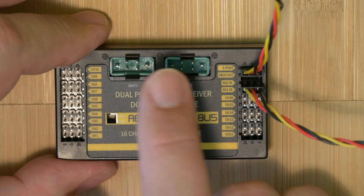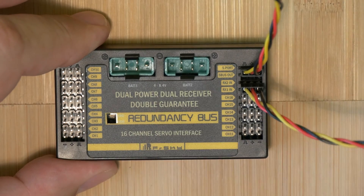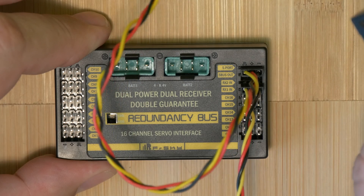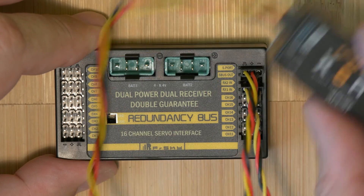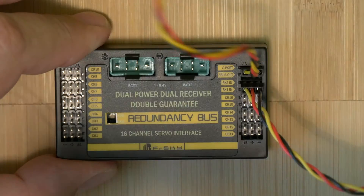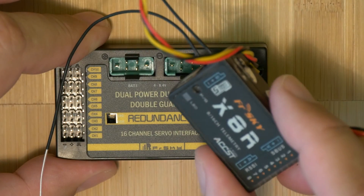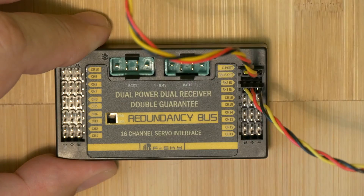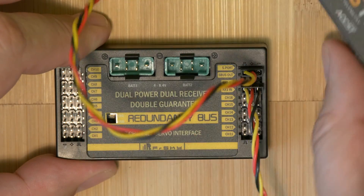So to summarize: the master receiver is connected with both S.Bus and Smart Port; the second receiver is connected only with S.Bus. This is only a short introduction.